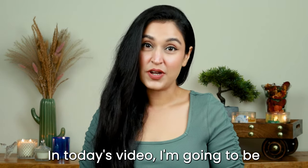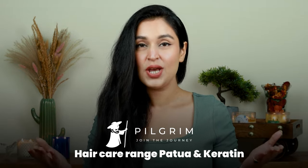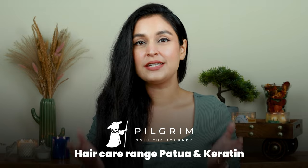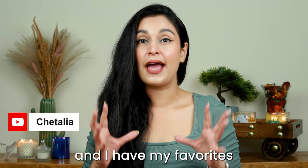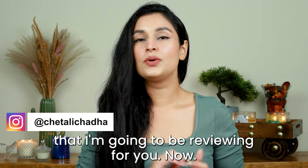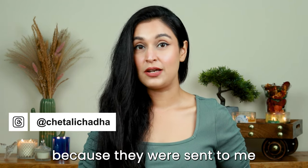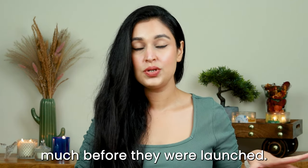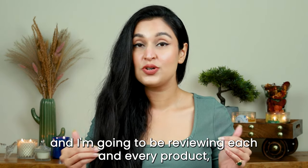Hi, welcome back to my channel! In today's video I'm going to be reviewing Pilgrim's very new hair care range — it's called the Patua and Keratin hair care range. It consists of a lot of products, and I have my favorites right here in front of me. I've used these products for over a month because they were sent to me before they were launched.